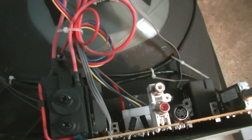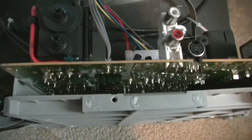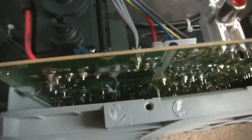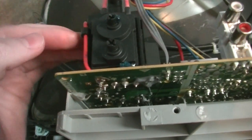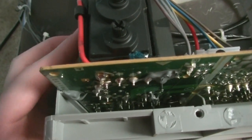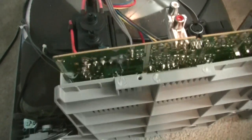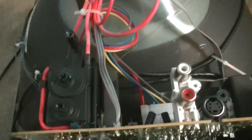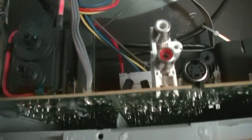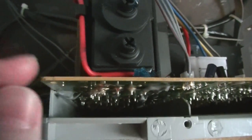Hello everyone, this is CRT Productions, and today in this video I'm going to show you how to adjust what I call the internal brightness control on a CRT TV. I actually had somebody comment on the other video I did on this TV, which is the Emerson model EWF2006. This is just a typical modern CRT TV, and if you open it up you'll see that it has two controls on the Flyback Transformer.